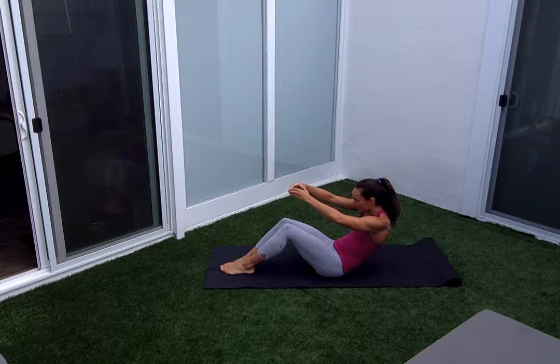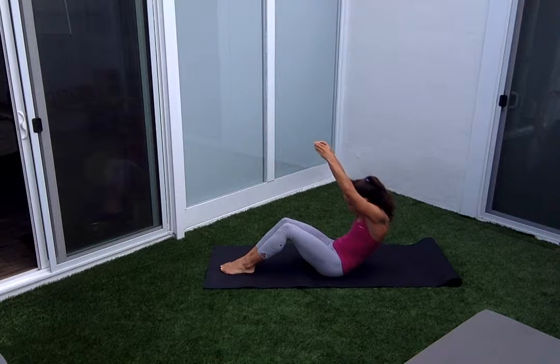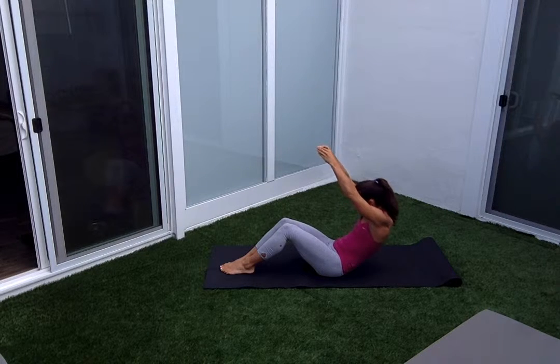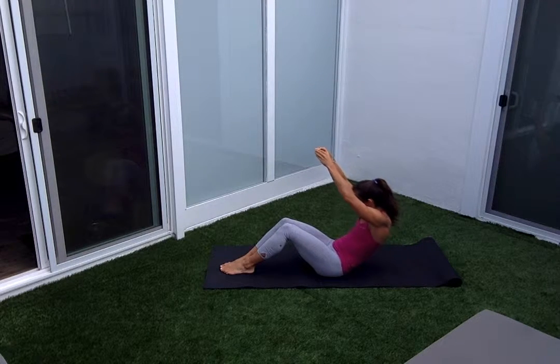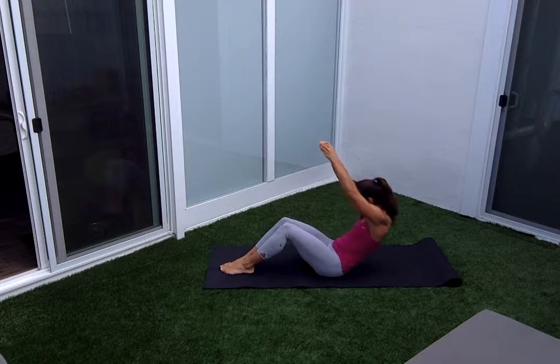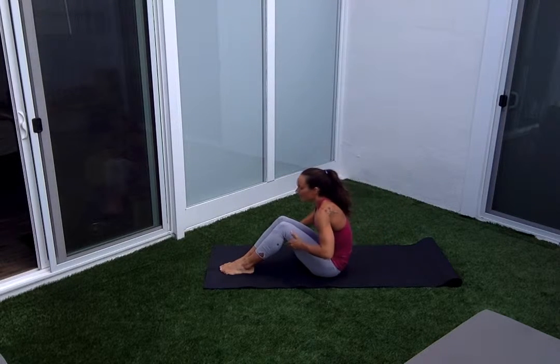Both arms out in front. Reach your arms up by your ears, hold the belly in, look at your belly button, and tap back for ten. Nine — try to squeeze your butt — eight, seven, six, stay with it, five, four, three, two. Now hold it back for ten. Nine, eight, seven, six, five, four, three, two, one. Grab the back of your thighs, sit all the way up. Hands behind, lift the chest.